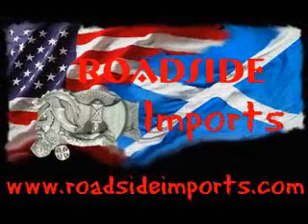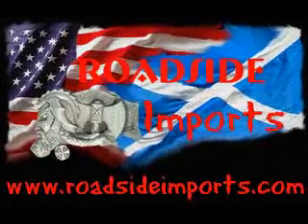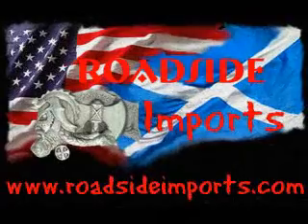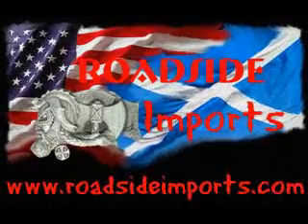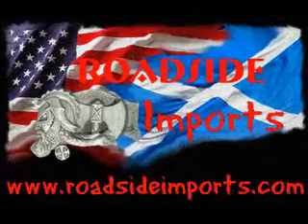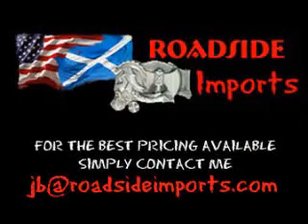Roadside Imports is a registered business in the United States. Roadside Imports proudly supports its customers serving in the United States Armed Forces, platoons stationed in Iraq and Afghanistan, the Royal Armed Forces, the Royal Scots Dragoon, the Royal Air Force, the Canadian Armed Forces, and the Australian Special Forces. I want to thank you all personally for serving our countries, keeping our freedoms, and protecting all of us. I wish you all safe returns home.